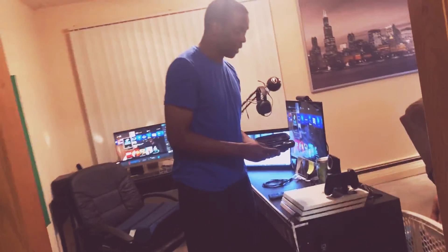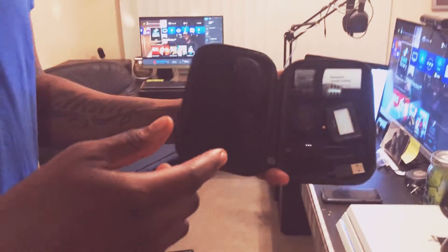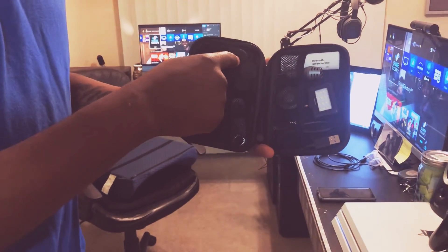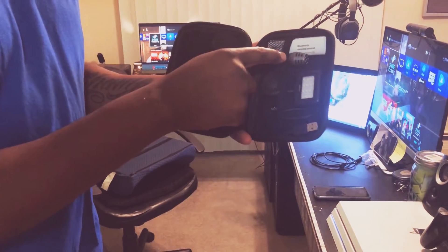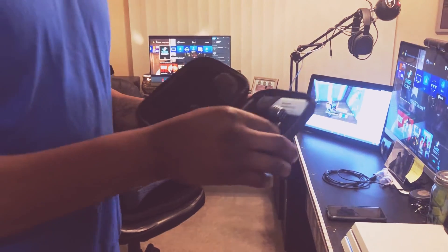This little bag here is our vlogging kit. It comes with different lenses like a fisheye lens and a wide lens, a little light, a microphone, and a charging cable for the light. My wife is getting into vlogging.